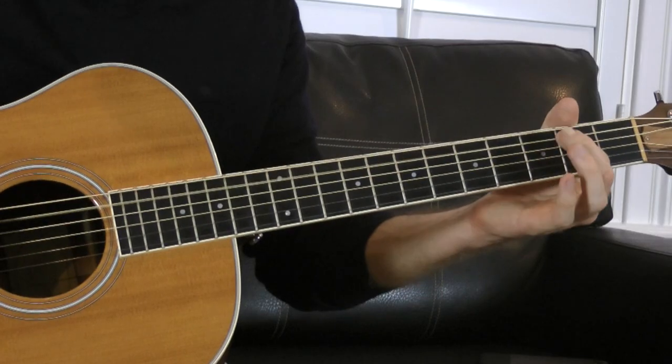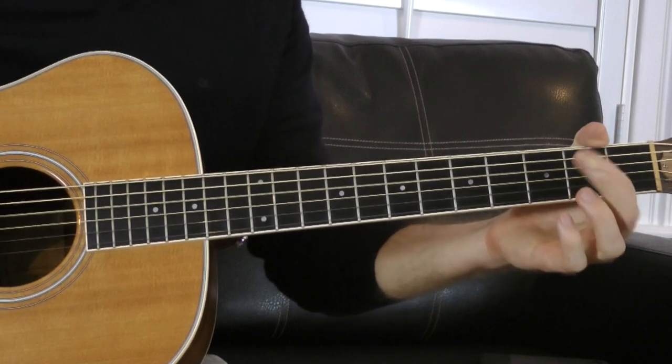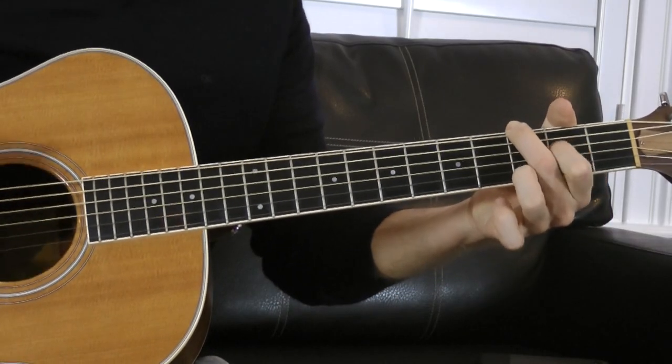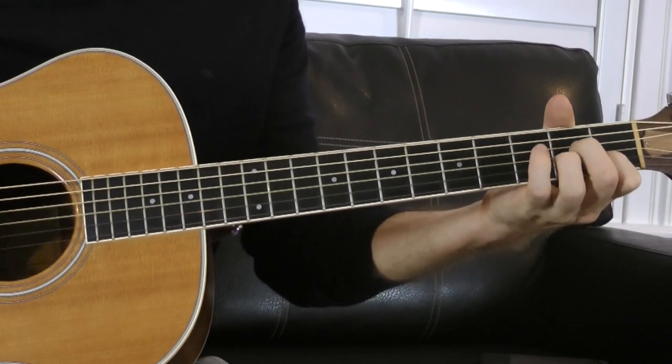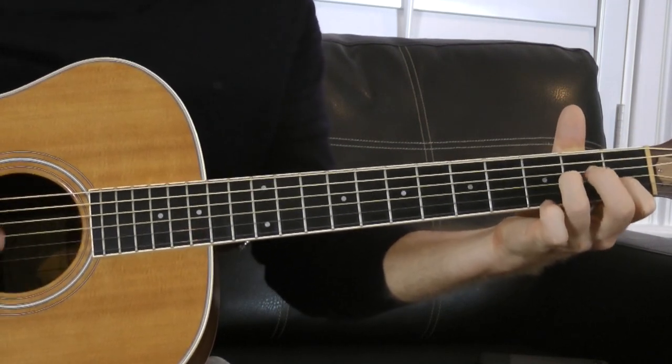Now we're going to take part of that E minor pentatonic and combine it with those chords. Specifically, we're just going to focus on two strings of the E minor pentatonic — the D and G string, which is open-two, open-two. If you just kind of have this little four-note spot as a hot zone in your mind, think of how you can inflect or manipulate any one of those seven chords with an open note and a second fret.